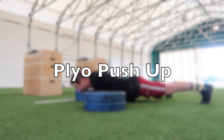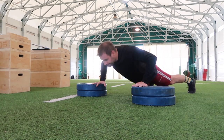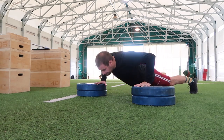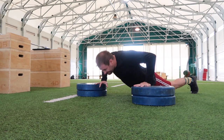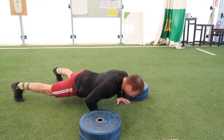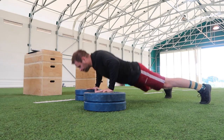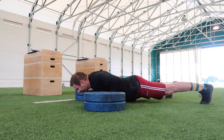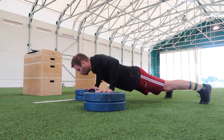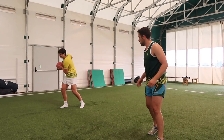The plyo push up is as simple as it sounds but super effective. It's a great ballistic exercise for the upper body and we typically use it a lot in our realisation phase of training, super-setted with a bench press or some sort of strength movement. When performing the plyo push up, maintain the same posture as a normal push up — arms at roughly 45 degrees rather than abducted to 90 degrees — and make sure you're contracted from head to toe, not being lazy through the midsection.